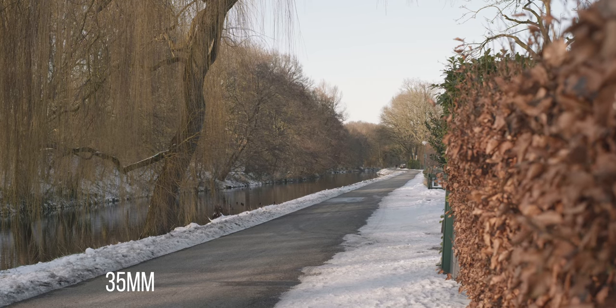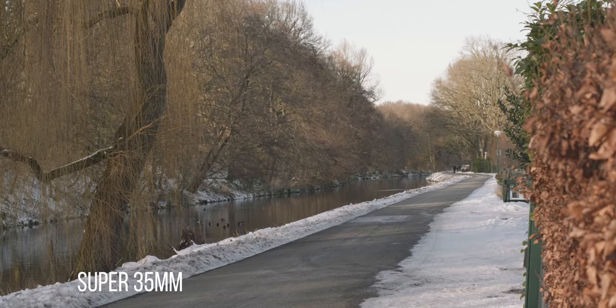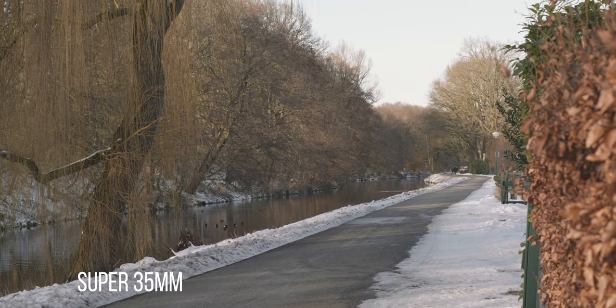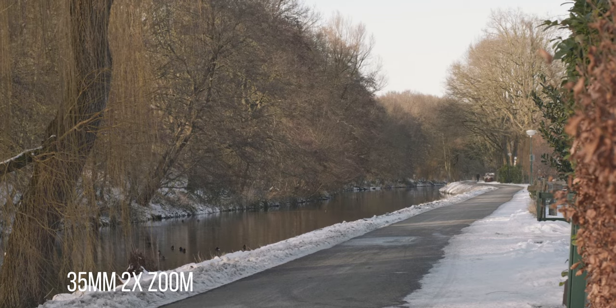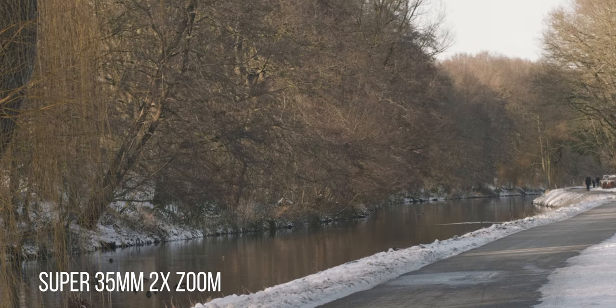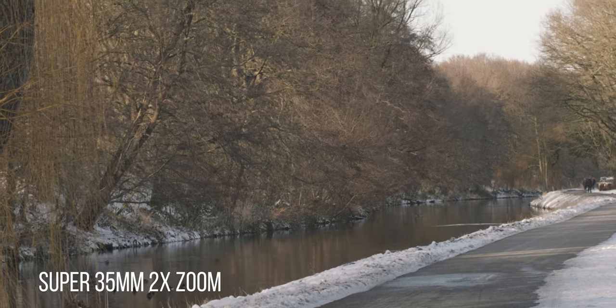The last tip is that you should prefer to film your videos with the full width of your sensor, so filming with full frame. That way you're going to use 24 megapixels instead of the 8 megapixels from the APS-C crop mode, so filming with full frame you're going to compress the noise in a way that is going to be way less visible than filming with the crop mode 8-megapixel video.